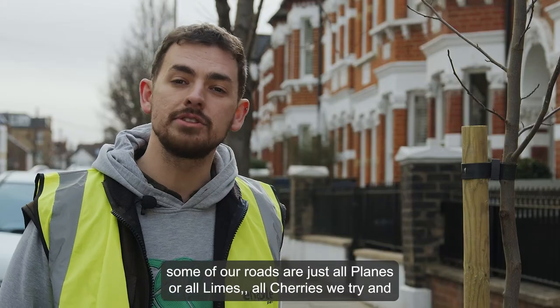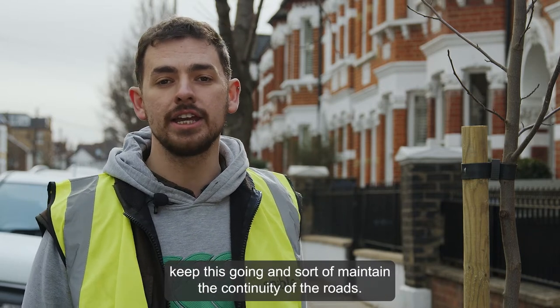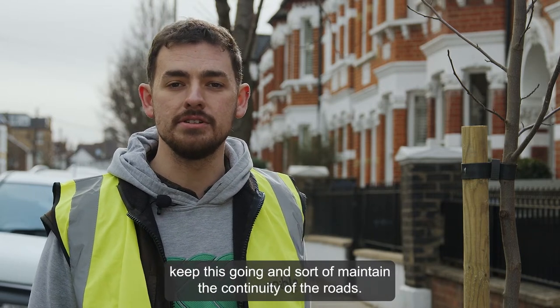Where we've got existing avenues, some of our roads are just all planes or rural limes, rural cherries. We try and keep this going to sort of maintain the continuity of the roads.